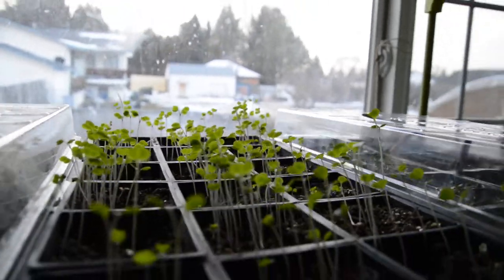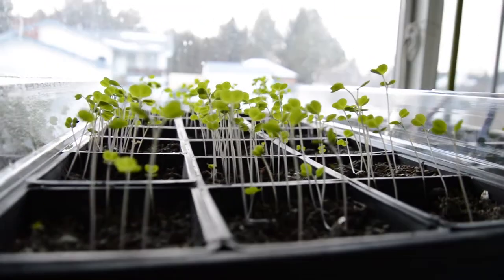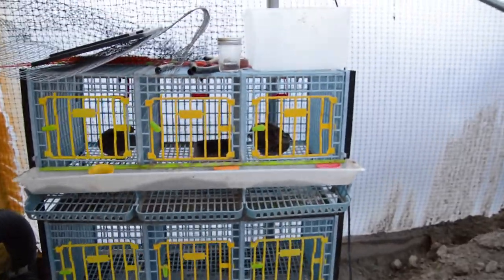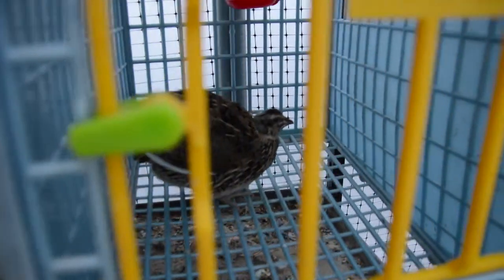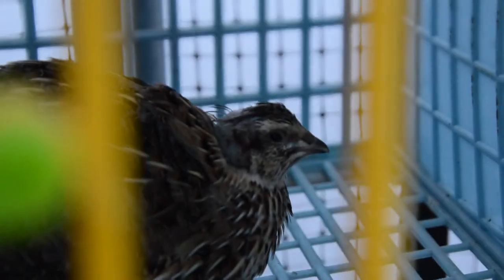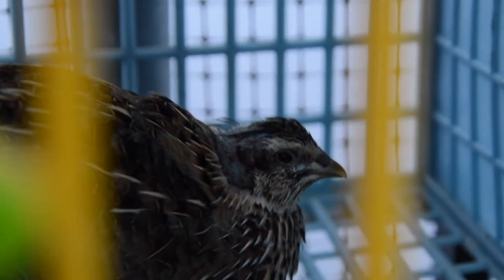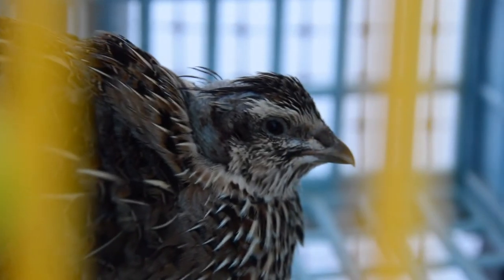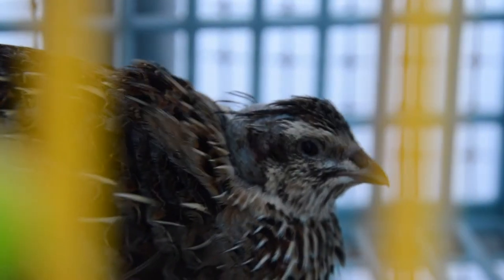It's been 24 hours since we treated the quail for her head injuries and we're just going to go check on her and see how she's doing. Her eyes are looking good — she's looking a little more alive today. Her head is not bleeding at all; it's definitely dried up, so that's good. She looks like she's doing really well.